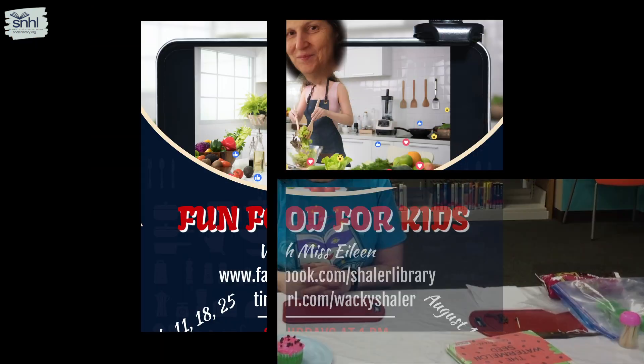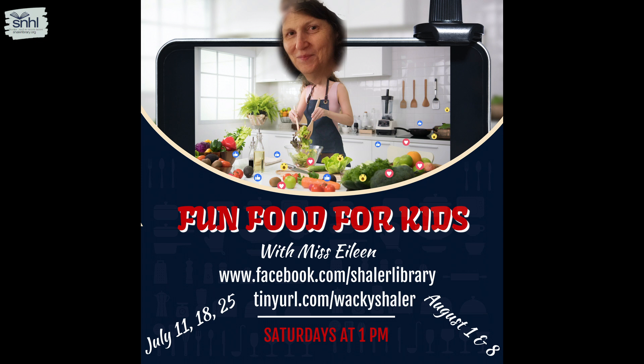This is Miss Eileen. Who's in the kitchen with Eileen? Who's in the kitchen with Eileen? Who's in the kitchen with Eileen?